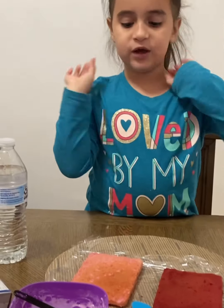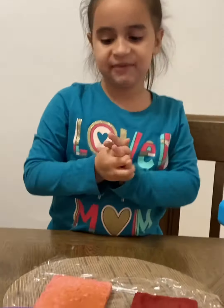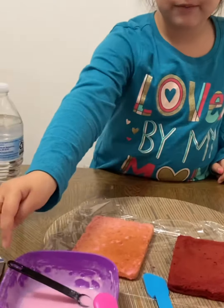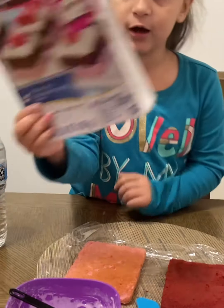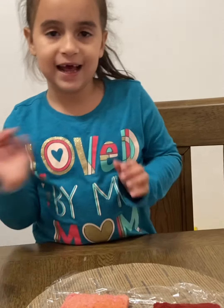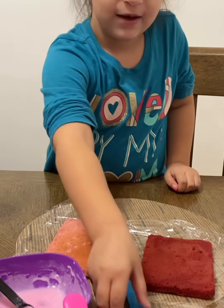Hi guys! We already made the cake and the frosting, so now it's time to frost them. The first one I'm gonna do is pink, so I'm gonna use the pink frosting — that's how it comes with the box, as you can tell. Let's get started — first I gotta pull up my sleeves, and now I'm gonna spread it with this.